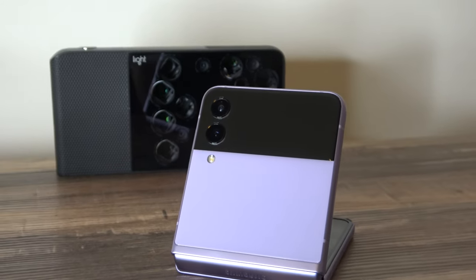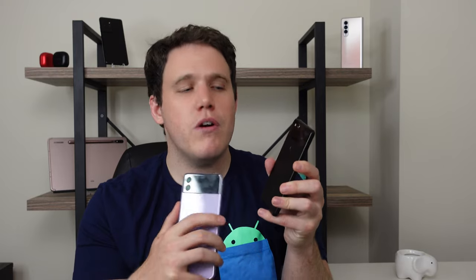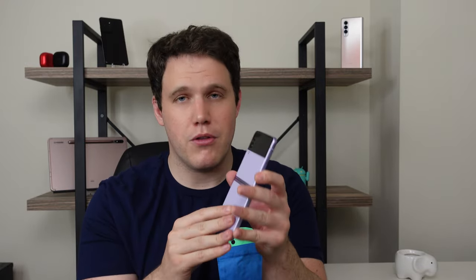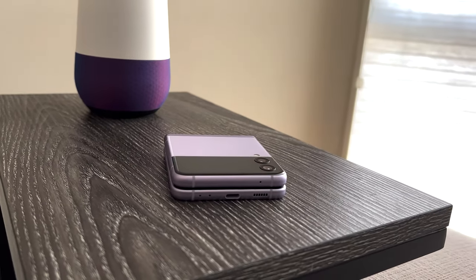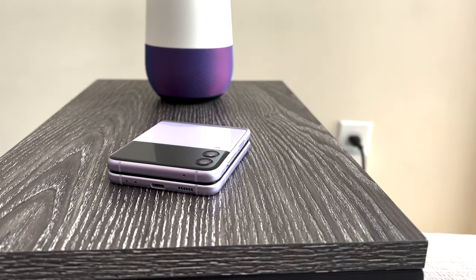A big reason for that is it calls back to the original Pixel 2. Putting these phones side by side you realize how close they are in design — with the curved edges, the squared off sides, and of course that glass camera back. I love this two-tone design. Even though I would have preferred the Panda Pixel 2, I do really like the lavender color of the Z Flip 3. I'm not typically a purple kind of guy, but something about this purple is just so striking, but subtle.